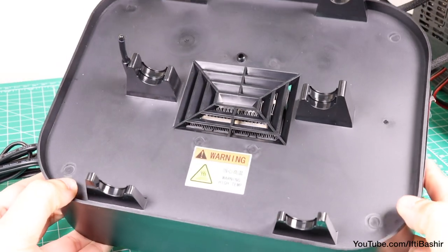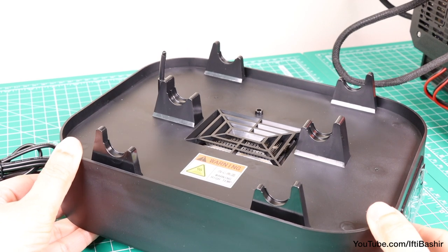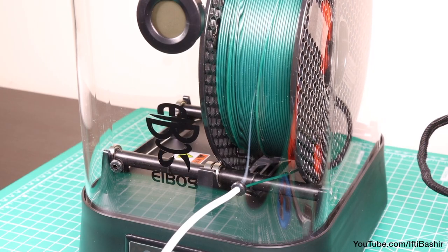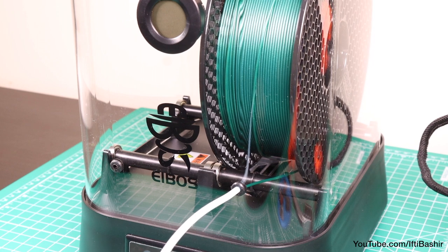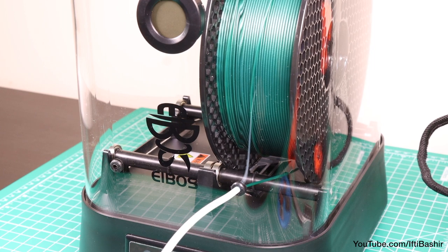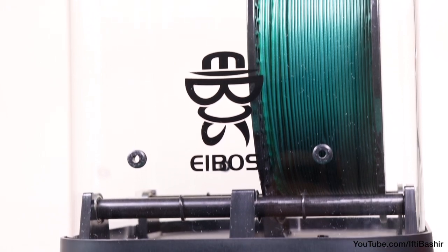Ideally these hot air vents need to exhaust air around the sides, so we heat the chamber more evenly without blowing directly on the plastic spool itself. That said, while printing the system works fine, considering the spool is continually moving and spinning, hence being heated more evenly. Even so, if you're looking at this as a purely drying solution prior to printing, then unfortunately some self-customization of this design may be necessary.